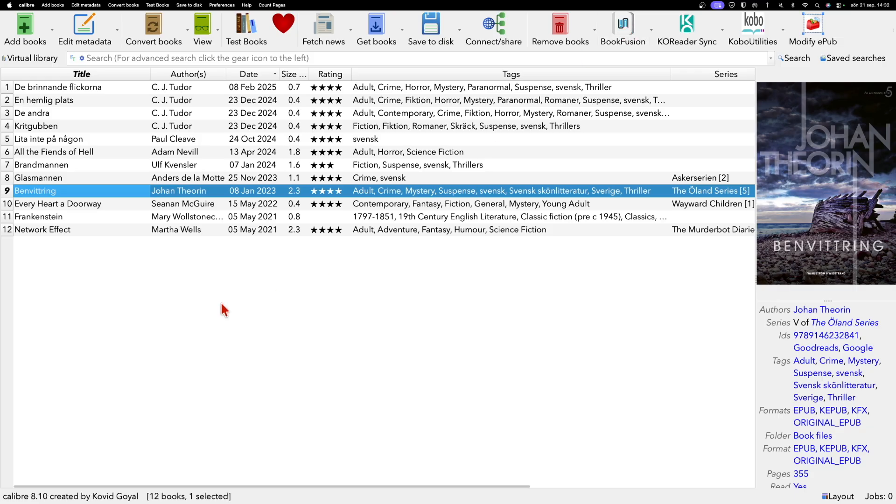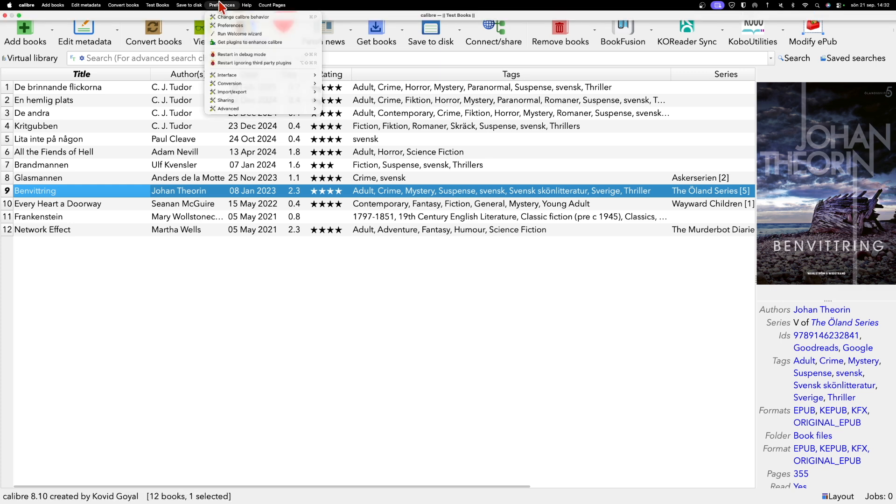Calibre can sync your complete library, or only the books you want to sync if you prefer. So either the complete library or just the books you select. Let's start by going to Calibre Preferences.